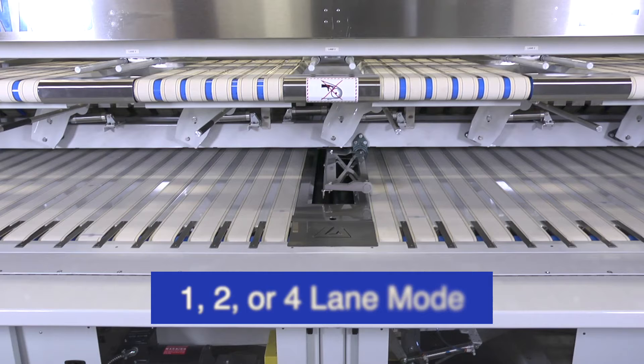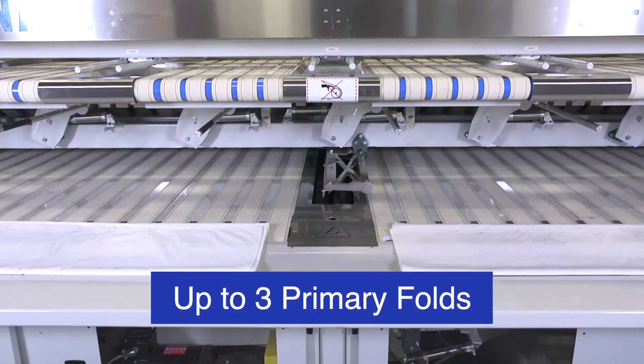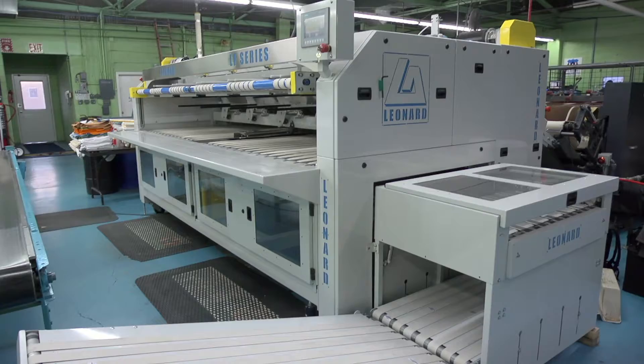The LF and LFC can operate in one-, two-, or four-lane mode with up to three primary folds. The machine will operate to match the speed of the ironer automatically.